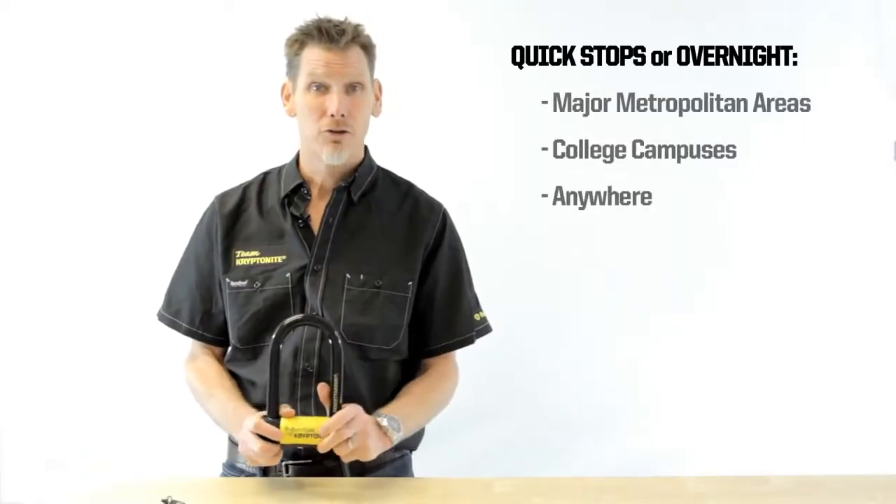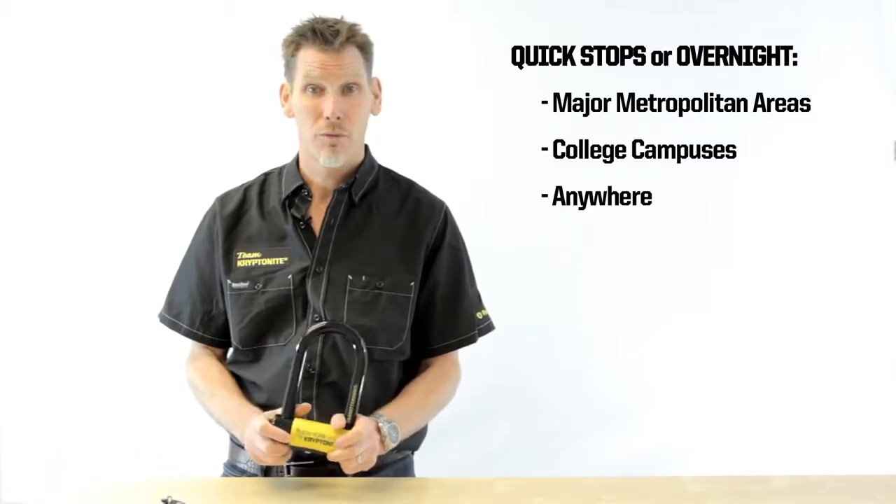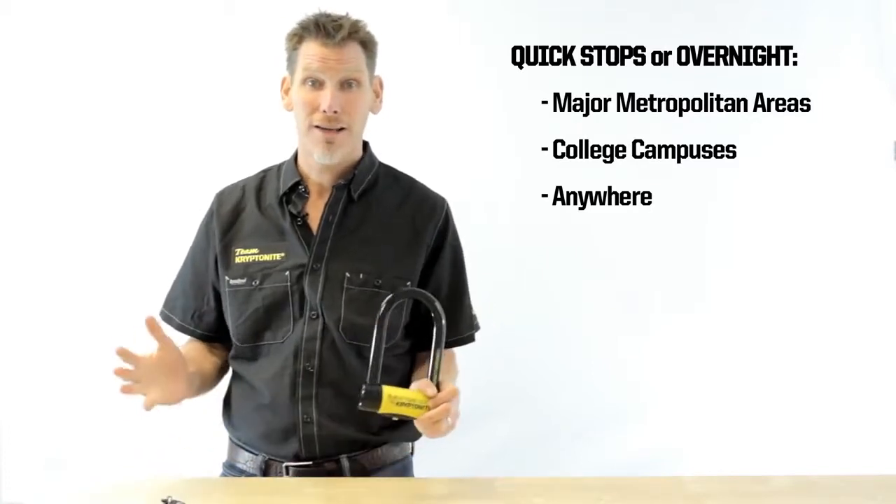This lock's great for a quick stop or an overnight stop in an urban area, frankly anywhere.